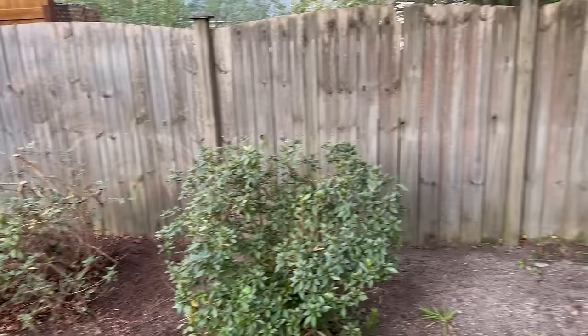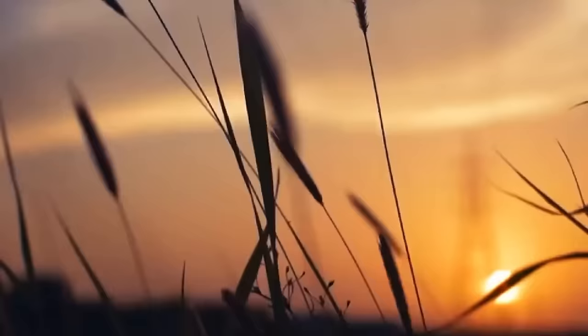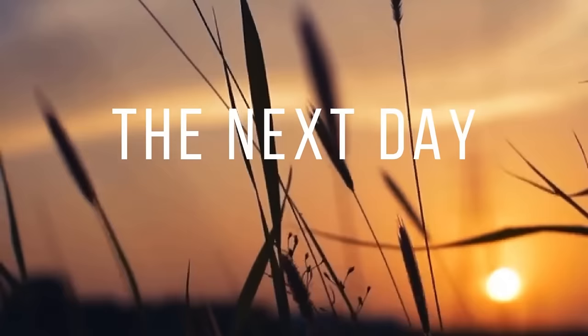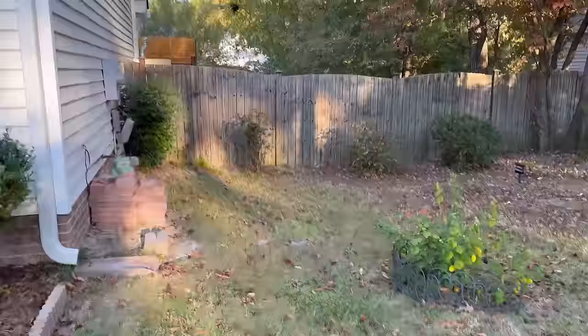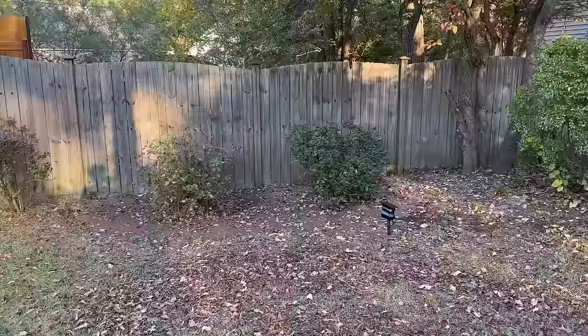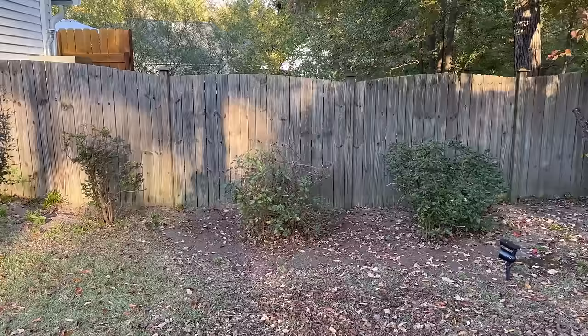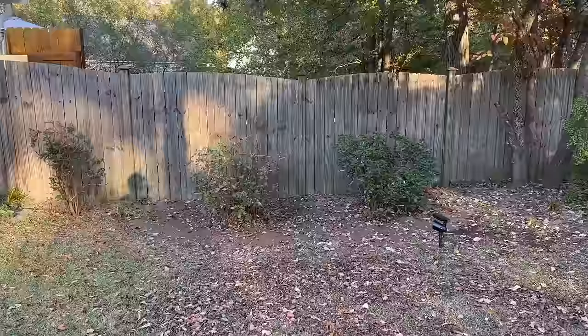It's the next day and I absolutely love the way this fence looks now that I've trimmed back all those hedges. Today I'm going to go ahead and get started with pressure washing the fence, because I have to wait at least a week to give the boards a chance to dry out completely before applying the stain.